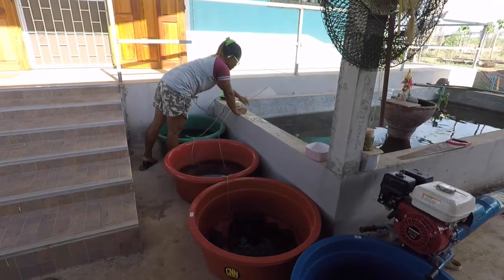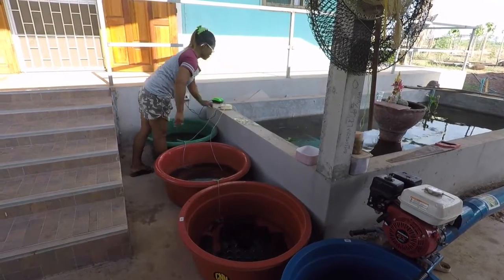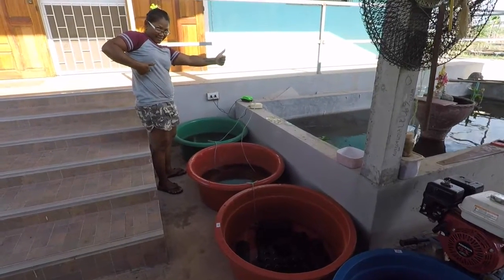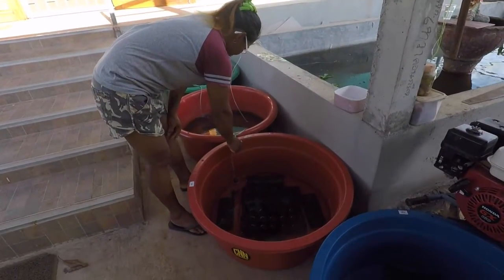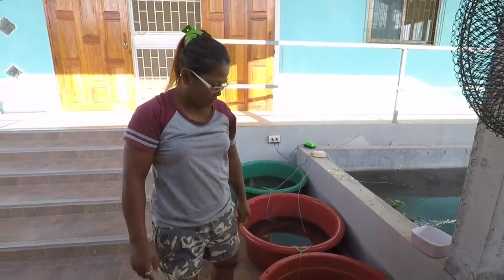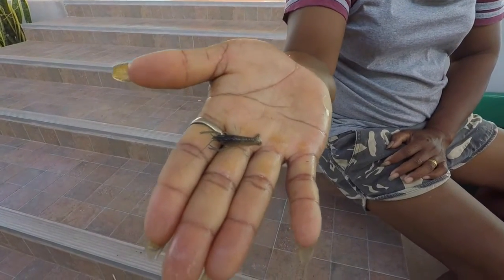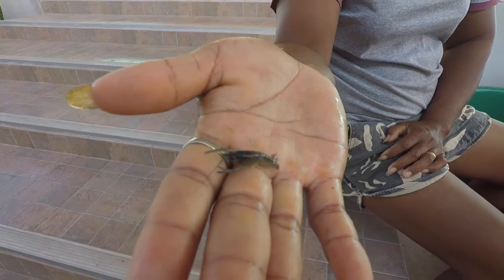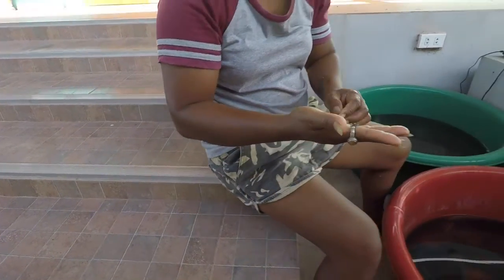They hide in the algae — when you move the algae you can see them. I need to get that big one out — that's why they're going to eat them. Toon's just managed to snare a big one. I'm not sure whether that actually hatched in here or whether we transferred it as an egg when we took the parents out of the bigger pond. This one can go straight in the tank with the other bigger babies.